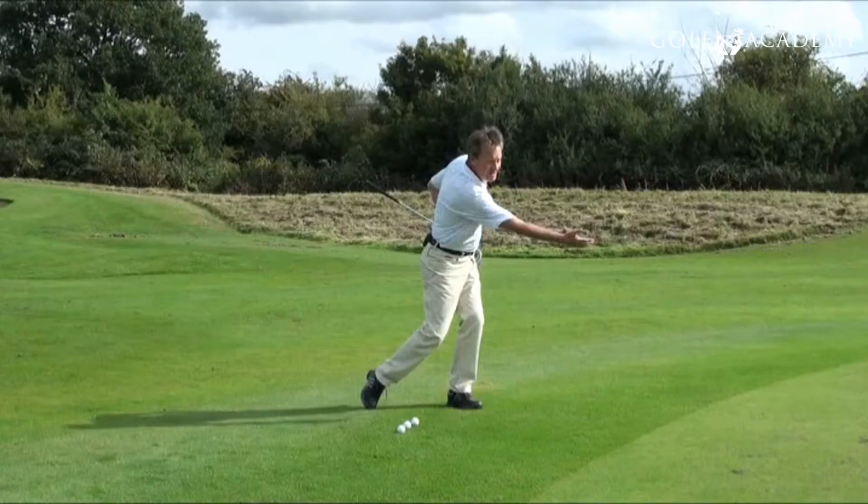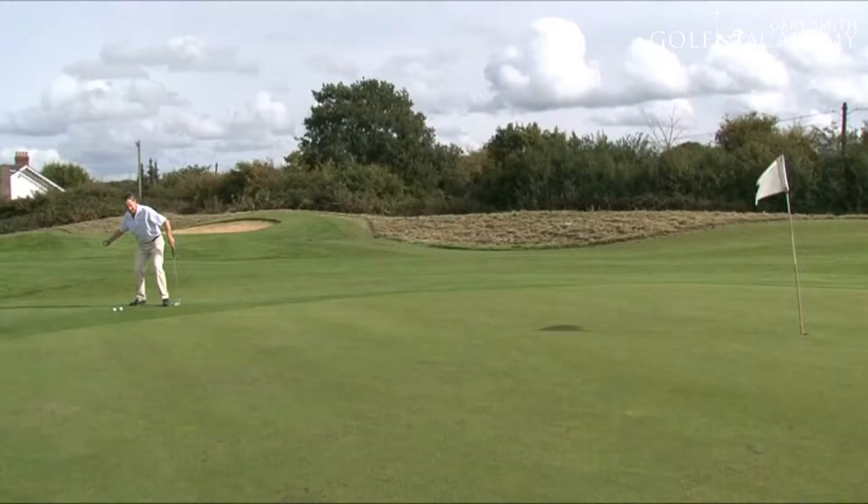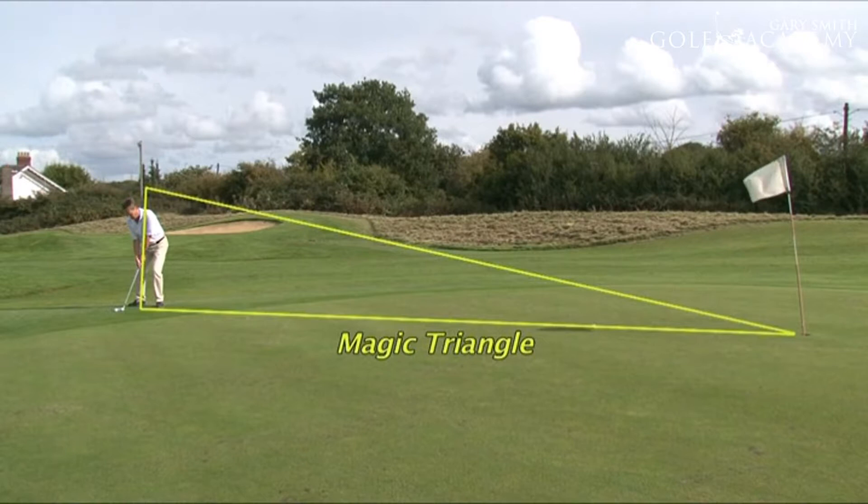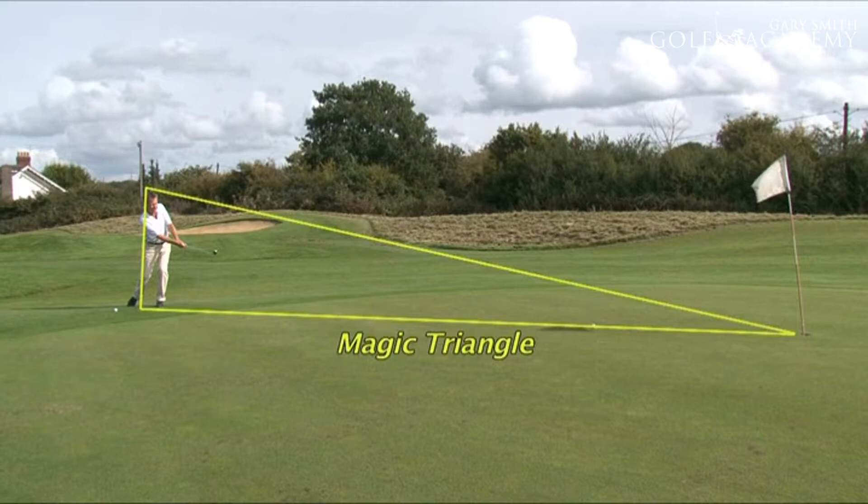The feed drill works like this. It works that movement to the target. I want to do exactly the same thing when I'm hitting a normal shot. So I stand tall, I work down within the line to the target. That's my zone. That's my momentum movement.